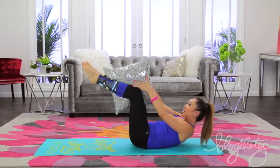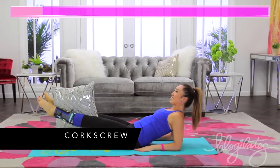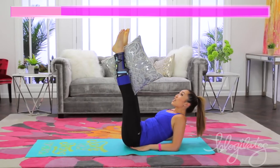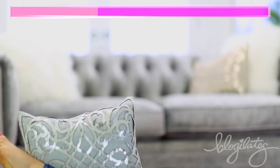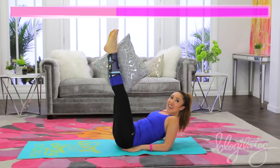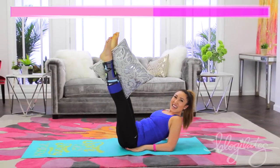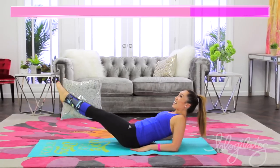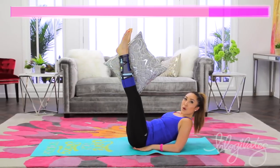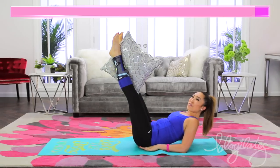Now you're on the elbows. Bring this a little bit farther. Corkscrew down and lift. So you wanna try to draw the edge of a circle, of a clock. Coming down, exhale, lift. Very nice. Open that chest. Beautiful.